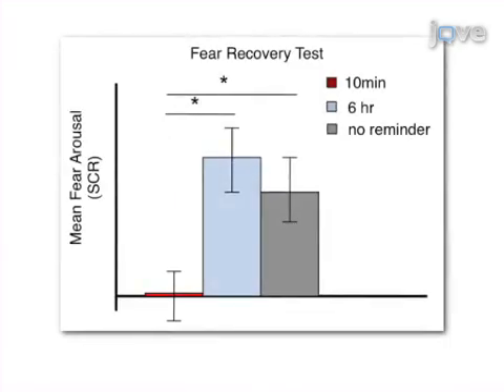Results show that undergoing extinction training within the reconsolidation window leads to significantly less fear recovery when compared to those receiving extinction training at other times.